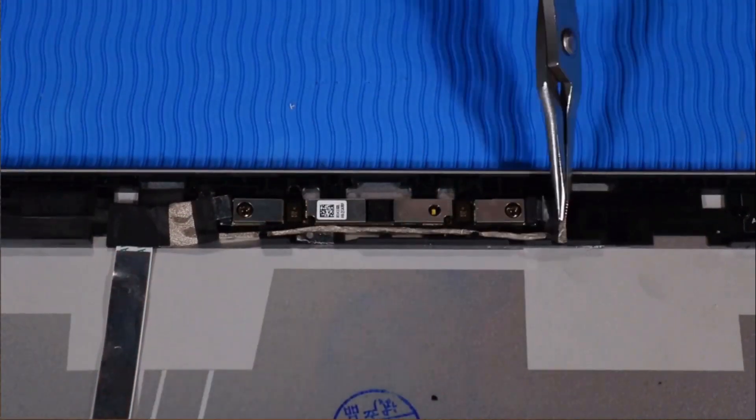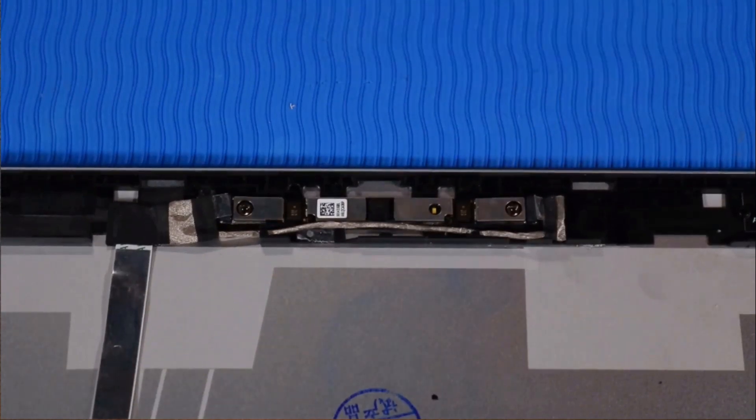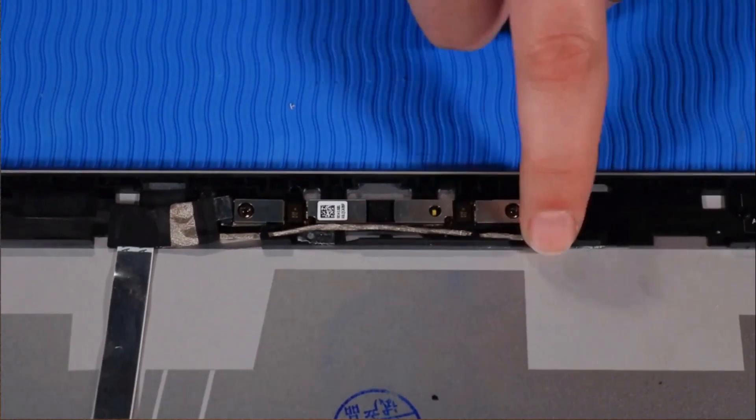Connect the right webcam cable to the webcam module, then press down firmly on the tape that secures it to the webcam connector.